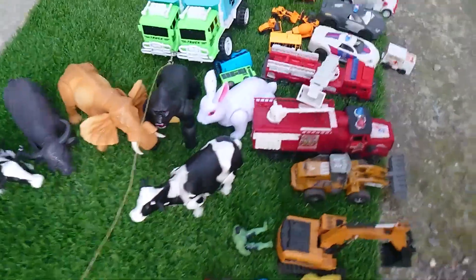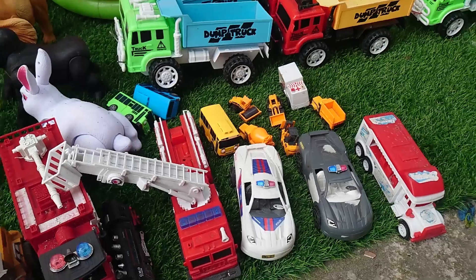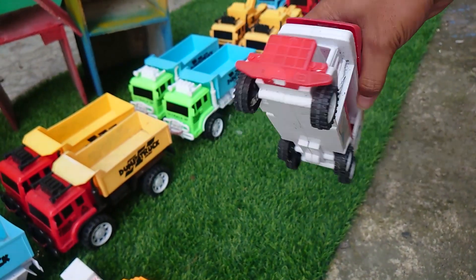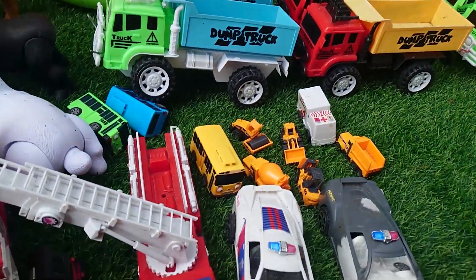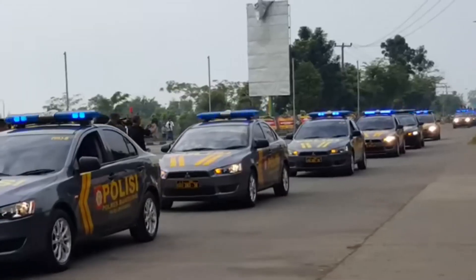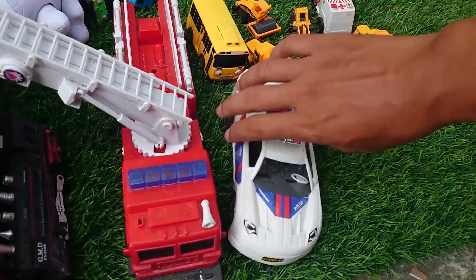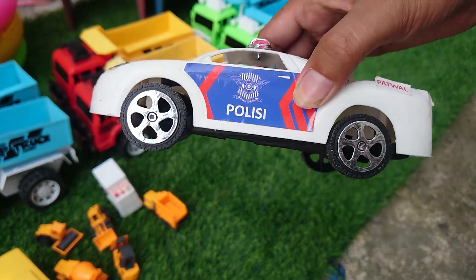Wow ada apa saja ini teman-teman, ada banyak mainan! Ini mobil penjual es krim teman-teman, lihat itu keren sekali. Ayo kita kumpulkan teman-teman. Terus ada apa lagi ya, ini mobil polisi warna hitam, wow keren! Ini mobil polisi warna putih teman-teman, wow keren sekali teman-teman.